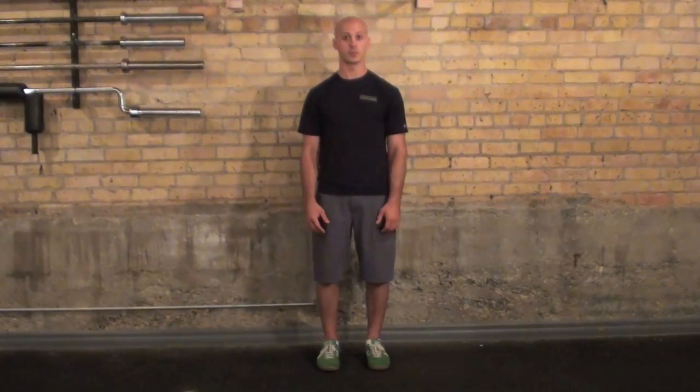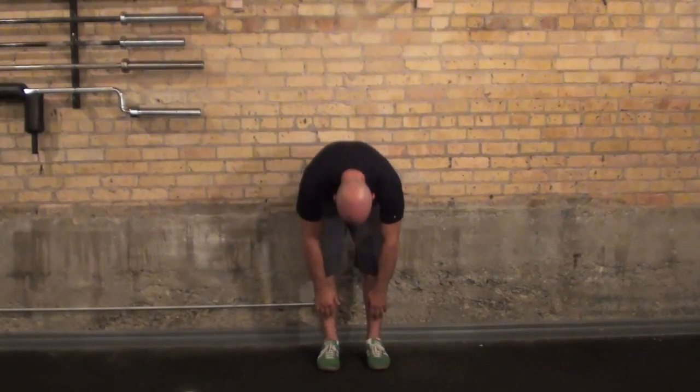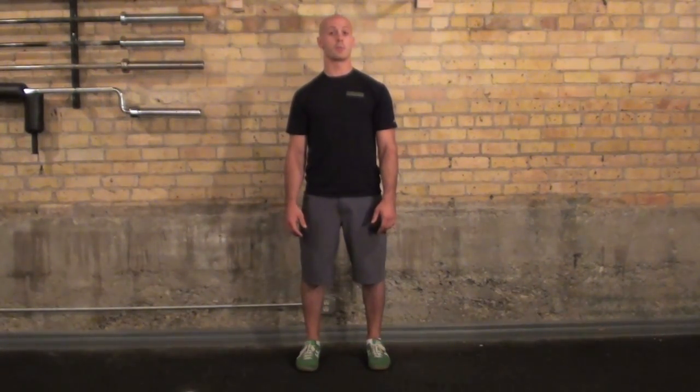It's very important that you stop when you first detect tension. You don't want to go to the end range of motion. For me, this looks like this. I notice tension just at the top of my shoes, so that's my baseline range of motion and my starting point for today.